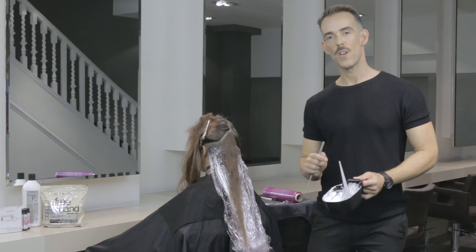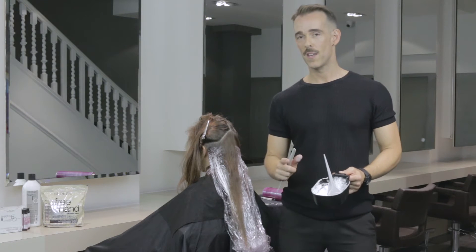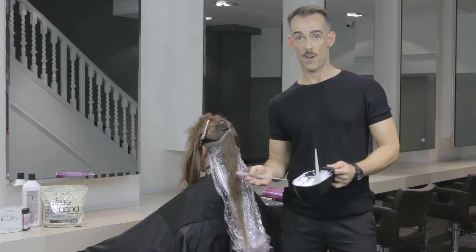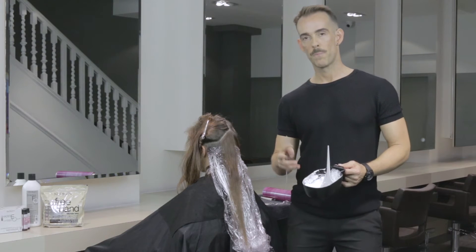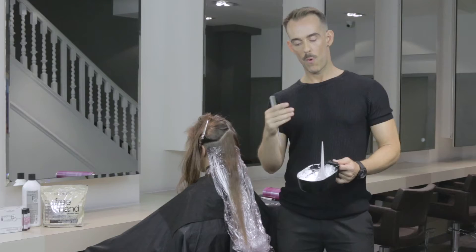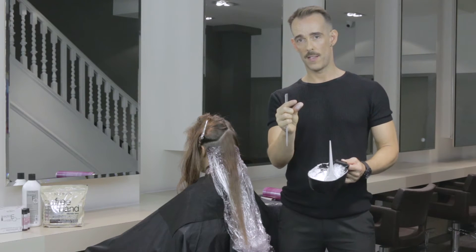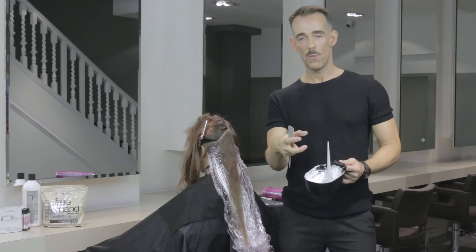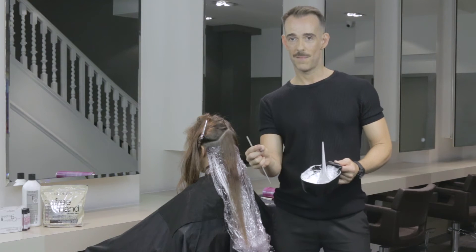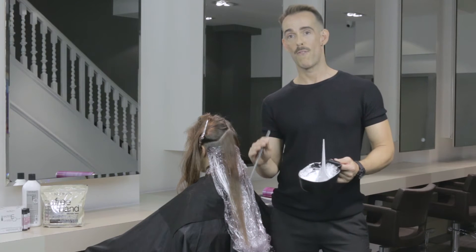I'm using Redken's new freehand lightener to paint Ruth's hair — it's the most fantastic product. Prior to this being released I would always use Flash Lift to do my balayage, which is a great product, but this is a very different product. It has a very creamy, pasty consistency, and as the product processes the outside creates like a shell which dries, but the inside of the product stays moist, which means you get maximum lift. It also means that where you put it is where it stays. It's a fantastic product and the only thing I would use now for freehand painting.